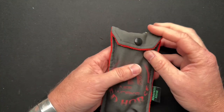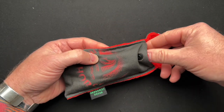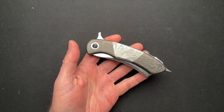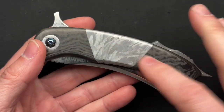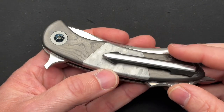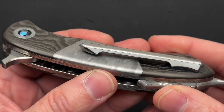It even comes with the Red Horse packaging. Now this thing is out of this world — and I mean that literally because it has meteorite scales. It's a rock with carbon fiber scales, the bolsters, and a beautiful pocket clip. Look at that — two-tone.